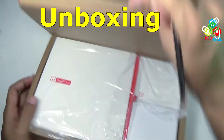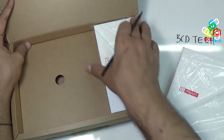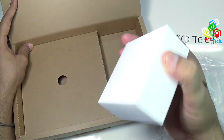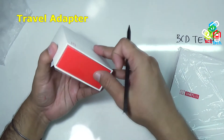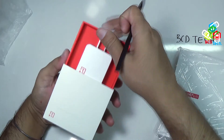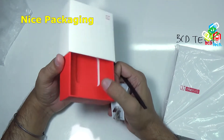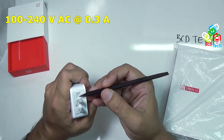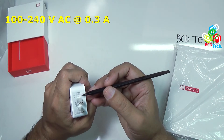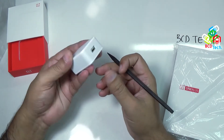Let us open that box. Here you can see that there are three things — let us take all of them and keep this box aside. That is a supporting foam. Here you can see that is a travel adapter. I am very impressed with the packing itself — very nice, very premium packing. The input is from 100 to 240 volts at 50 to 60 hertz at 0.3 ampere, and output at 5 volts at 2 ampere. That is a very portable charger.